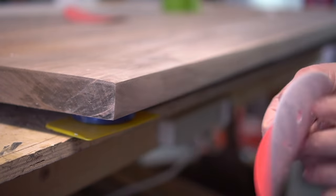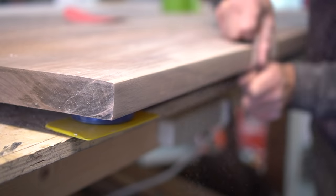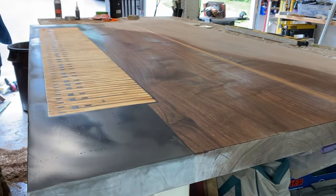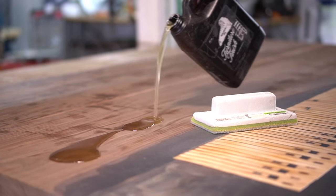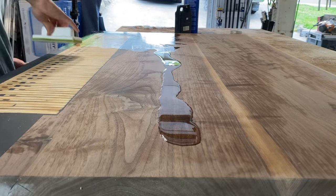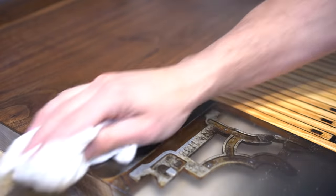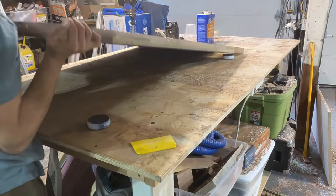I sand down all sides with the random orbital sander, then come back with a flat piece of sandpaper to ensure as smooth an edge as possible. I wipe down the entire backside with mineral spirits to remove any dust and debris, then proceed to finishing. For the backside only, I apply furniture finish by Walrus Oil. For the top, we'll be applying an epoxy flood coat. I let the oil finish dry overnight, come back to wipe off any excess, then flip the table over to start working on the front.